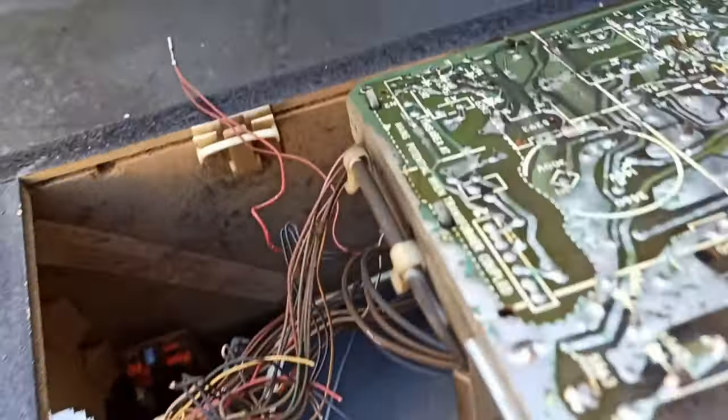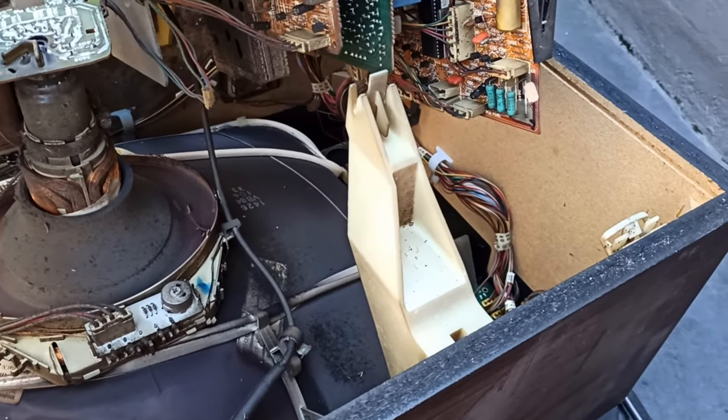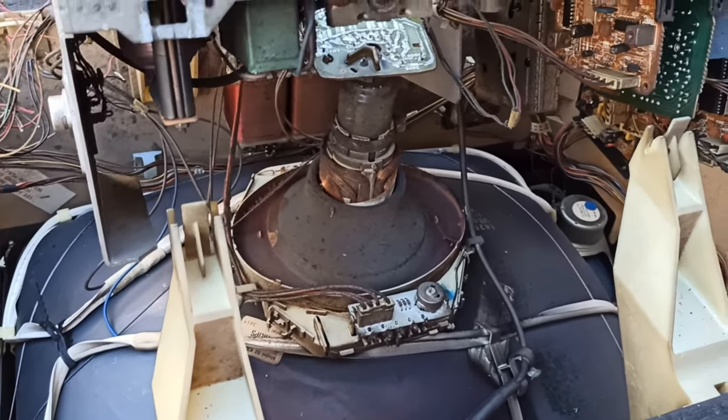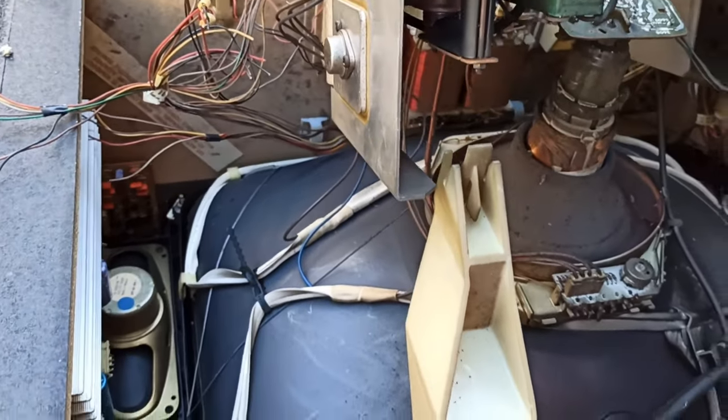Here's a quick Bondi Scrapper video. One of my neighbours has just left this big TV out on the verge, ready for council pick up. I've just gone and grabbed it. I've got an appointment in an hour that I cannot miss, but I'm going to see what I can get out of this thing and just did a quick look.